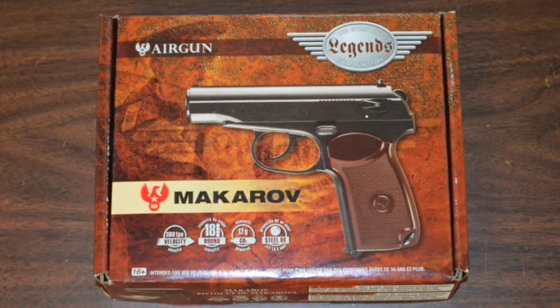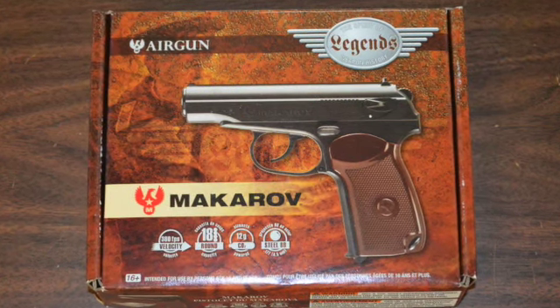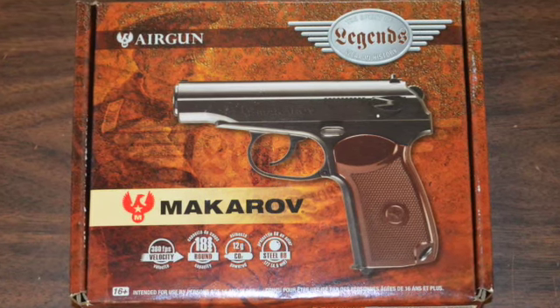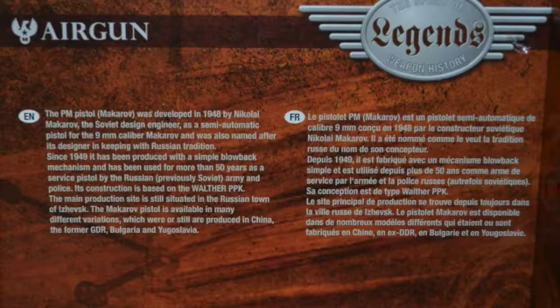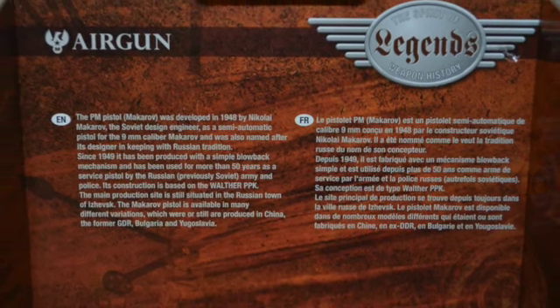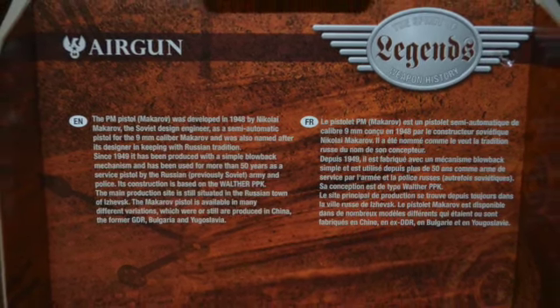The Makarov Air Pistol comes in a collectible box. Legends is the branding Umarex uses for its line of air guns that are replicas of real firearms. The history of the Russian Makarov firearm pistol is emblazoned on the inside lid of the box, both in English and French.